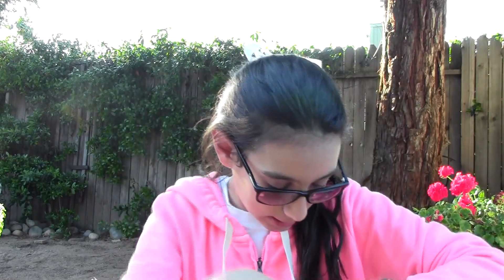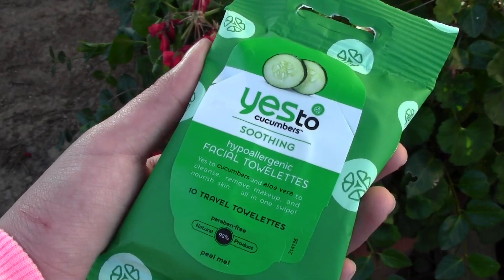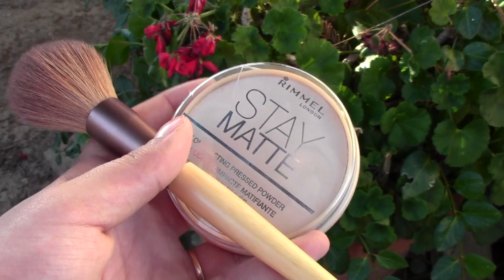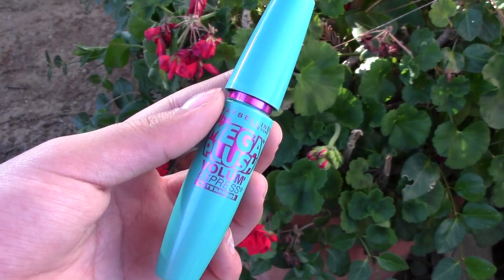For makeup I bring Yes to Cucumbers facial towelettes — great for removing makeup if I need to go somewhere after the beach. Some Nivea Lip Butter in raspberry because my lips get really chapped — it smells so good. Powder with a brush to keep oil in control since I get very oily in summer. And waterproof mascara — it has to be waterproof so it doesn't slide down your face when you get splashed.